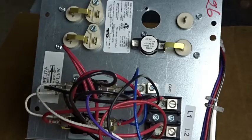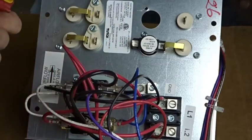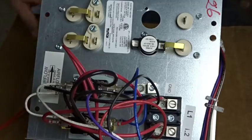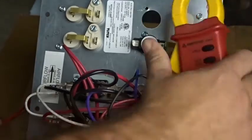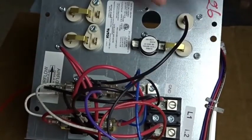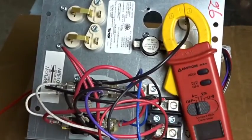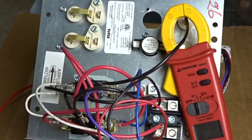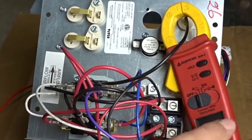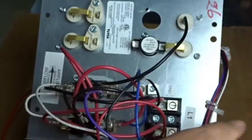Now, one of two things is how I test which element it's happening on. You get your amp clamp — the Amp Probe ACD4 — set it to amps. There'll be wires plugged into these elements, one here, one here. You'll clamp the wires. You go ahead and clamp those wires and see if you're getting the 20 or so amps that comes from each element on most occasions in residential. If you see the 20 amps and you hear the click and it disappears, that means that limit switch is turning that circuit off because it's overheating inside of the supply air stream.